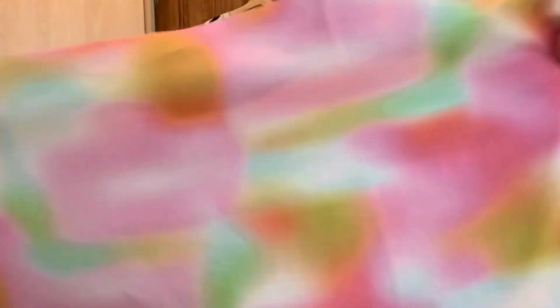The additional fabric this month is a viscose, and it is really beautiful — it's very soft. I'm just not sure what I'm going to be able to get out of a meter. I have tried the Ogden Cami and I just couldn't get it to fit, so I'll have to have a think about that, or it would make a lovely lining for something.